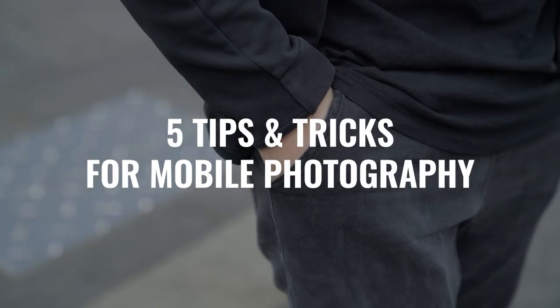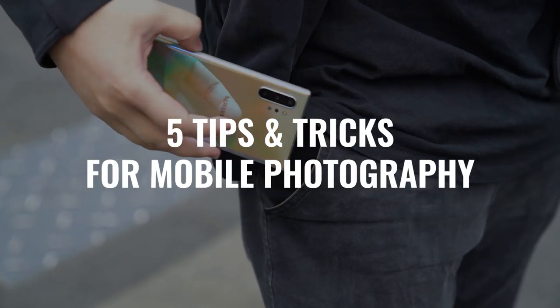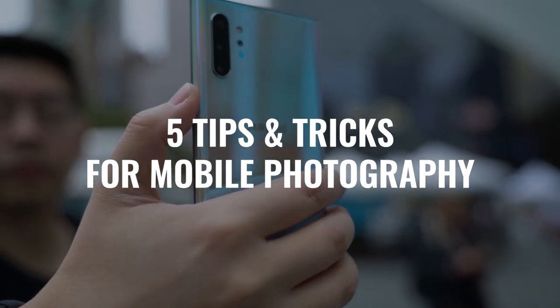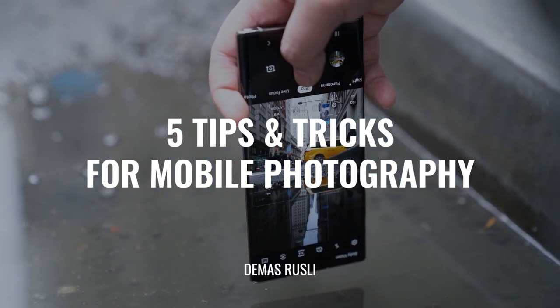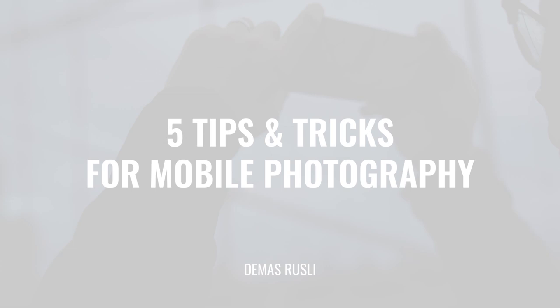Hi guys, my name is Emma Drizzly and today we're in New York City and I'm going to be showing you five tips and tricks for mobile photography. We're going to be using the Samsung Galaxy Note 10 Plus because it's the phone I'm currently using, but these tips and tricks can be applied to any phone.